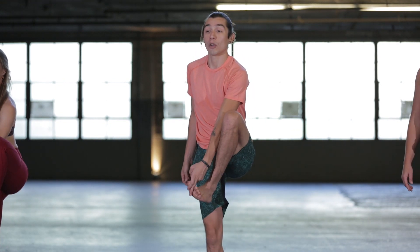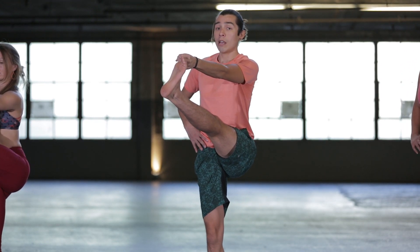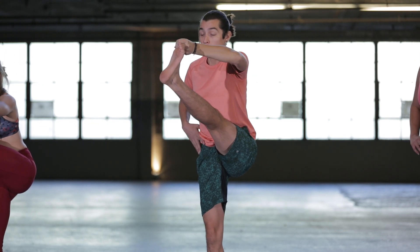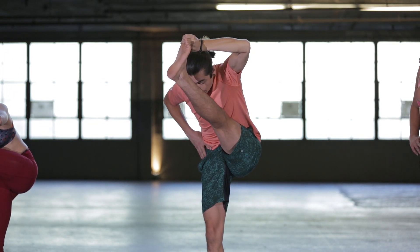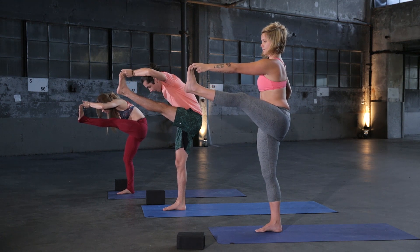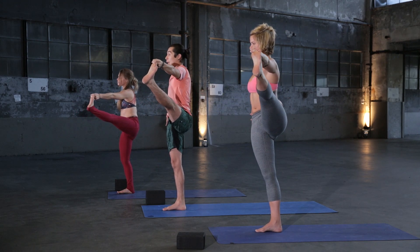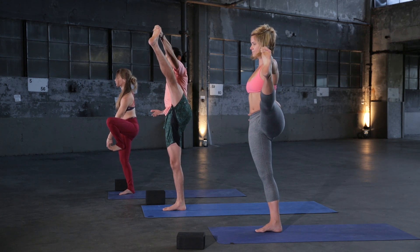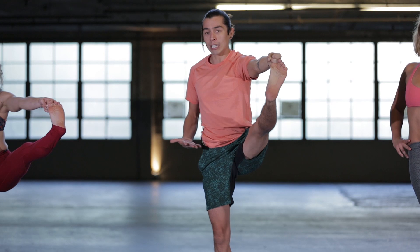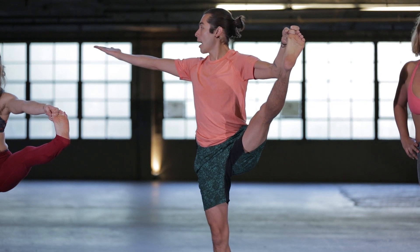Grab your left big toe, and then slowly extend. Keep your hand on your hip. If you'd like, you're more than welcome to forward fold and try to bring the forehead all the way down to the knee and shin. Stay strong, take a nice deep breath in. Hold on the exhale, then inhale brings you right back up. Externally rotate your leg and open up. Now here, try to avoid what I like to call 'peeing on a fire hydrant' — keep the hips squared and open and lift. Extend your right hand out and look to the right side if you'd like to challenge yourself.